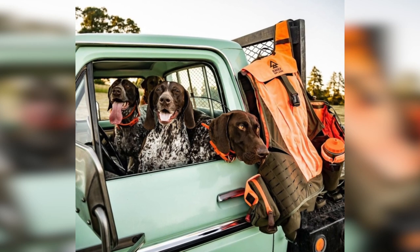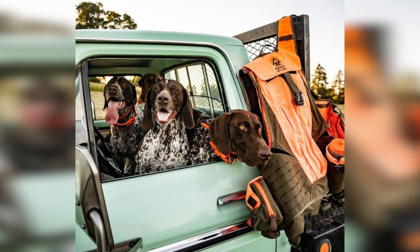Chief Upland isn't some giant mega corporation. It was founded by Jake Linderman — it's a small, family-owned operation. He's passionate about quality, attention to detail, and design, and I think it shows in their products. The 'Chief' in Chief Upland is actually his Chocolate Lab's name. Jake's a passionate upland game hunter, and it really shows in what he's designed here.